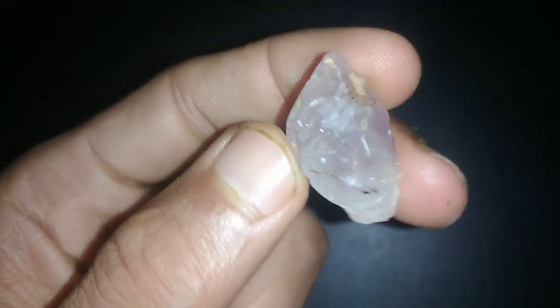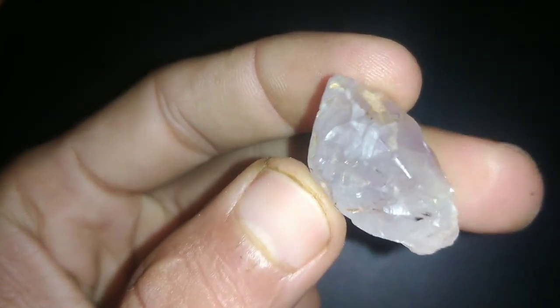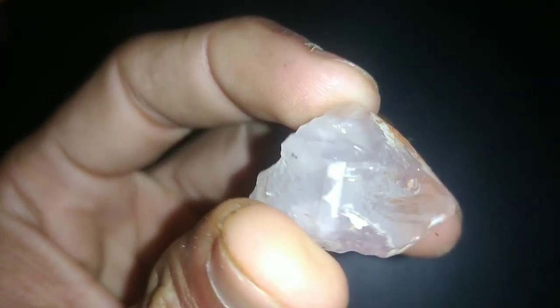5. UV light test. Expose the diamond to ultraviolet UV light. Genuine diamonds typically emit blue fluorescence under UV light. If the diamond shows little to no fluorescence, it might be synthetic or fake.